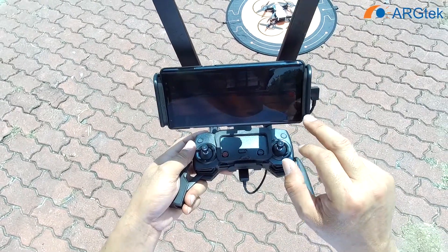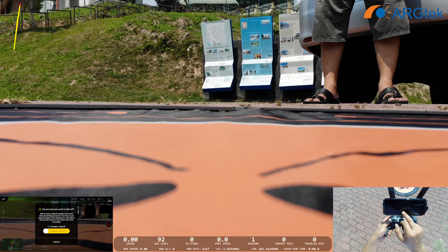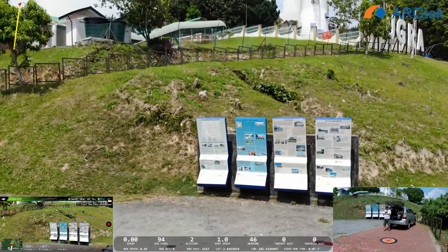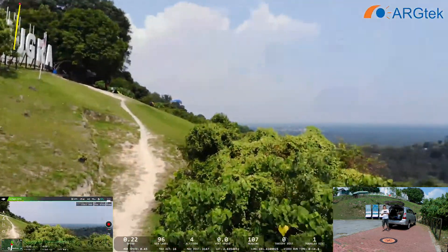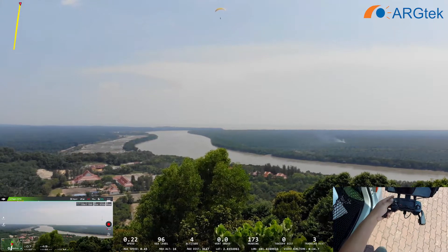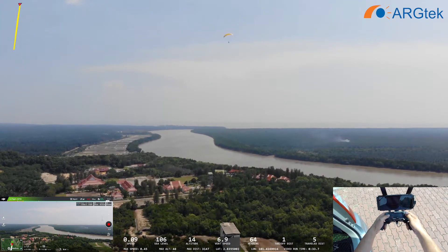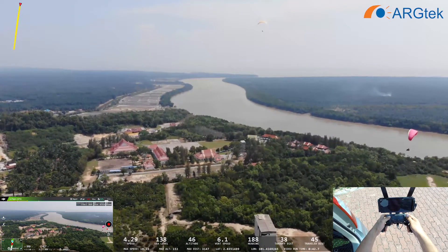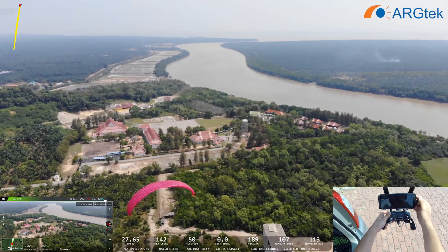So for this time we will do a spot mode for this 5.8. So we shift to spot mode and go up. Also remain at 50 altitude. Quite strong the winds now.